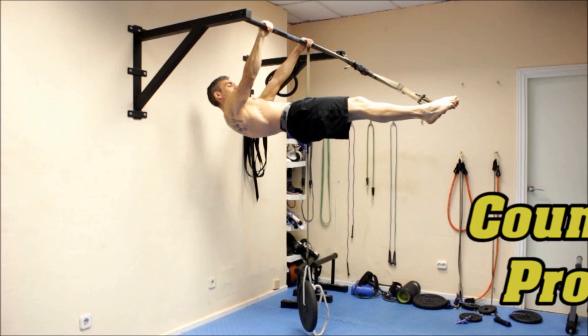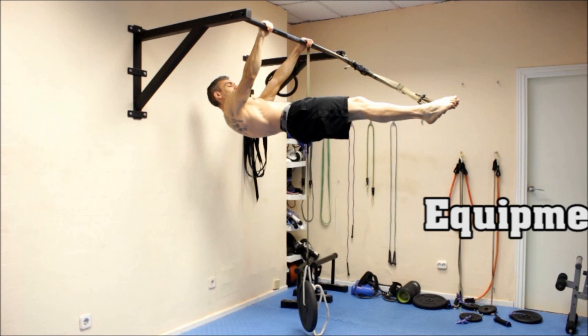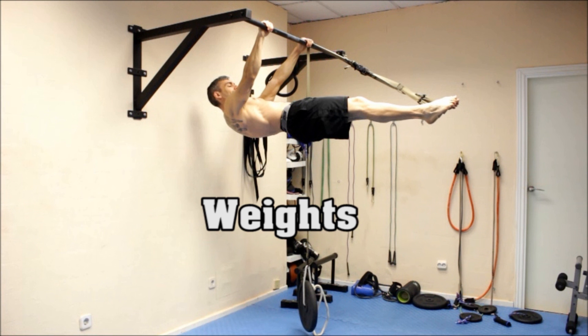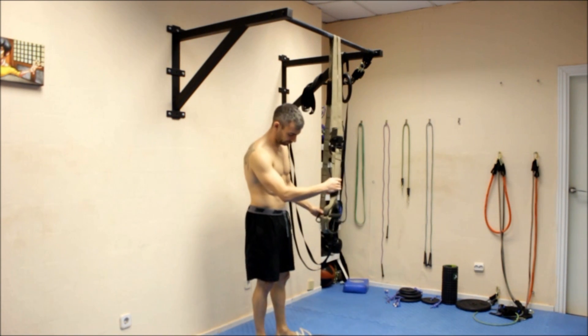The third method requires a more complicated setup, but it is the most precise of the three because it allows us to know exactly how much is left to reach our goal. It involves using a counterweight to support part of your body weight — the assistance you receive equals the amount of weight used as a counterweight. For this, you'll need a TRX or suspension trainer, or you can make your own using a rope, plus a set of different weights. Hang the TRX from the bar, attach the weight on one side to the carabiner, leaving the other side hanging at approximately hip height.